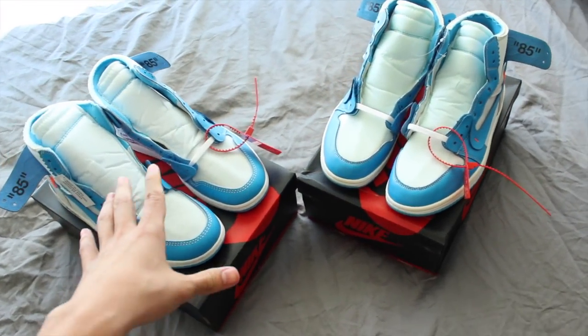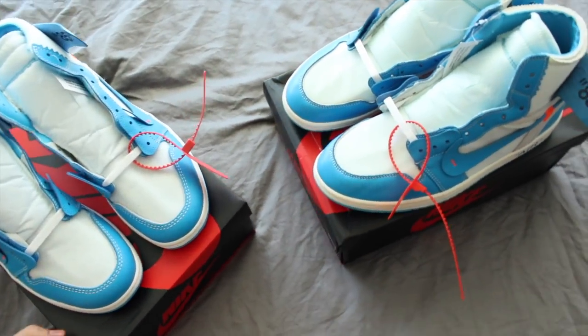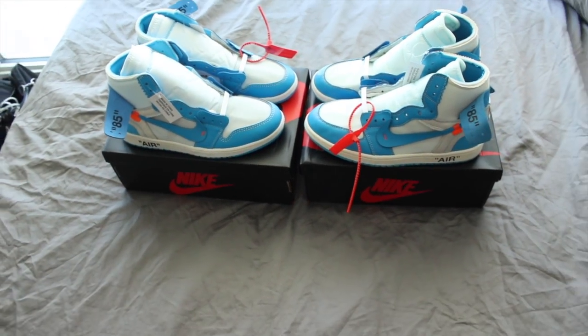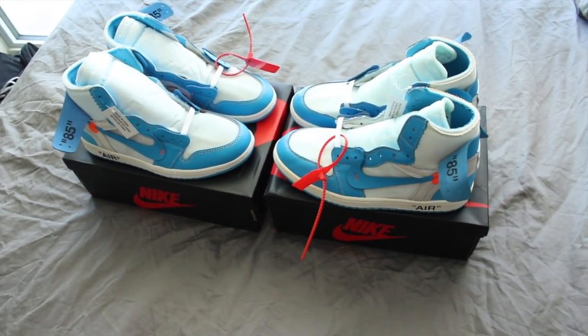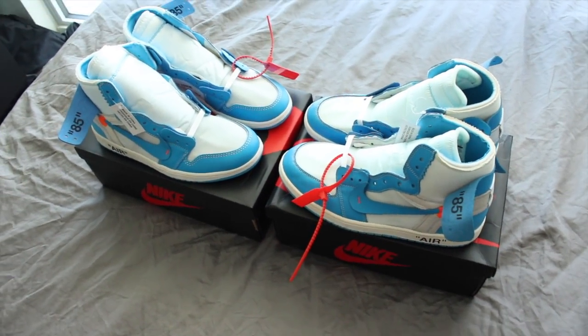Before I let you know which one is real and which one is fake: the fake pair is actually from a friend of mine, a guy I follow on Instagram. He lives in the Toronto area and he hit me up saying, 'Hey, I know you know a lot about kicks. You got the retails. What do you think about these?'